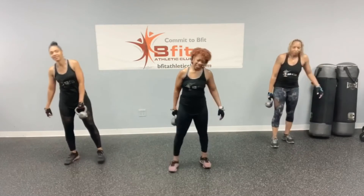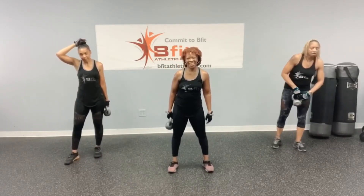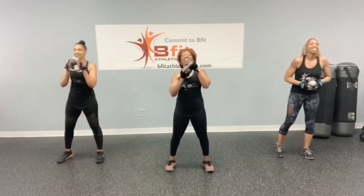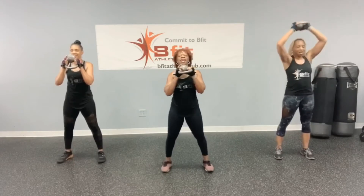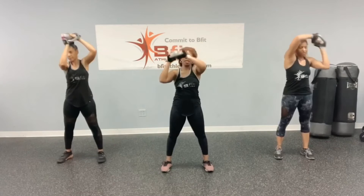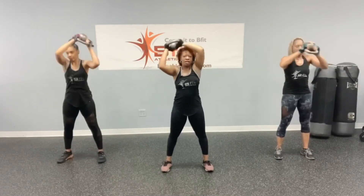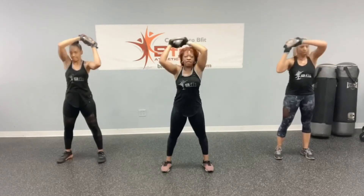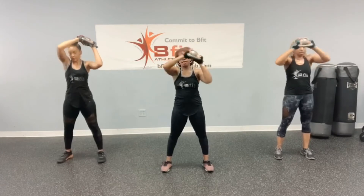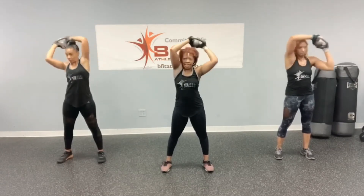Alright, we got one more side again, right? Okay. We're almost home. Let's go — boxer punch: 1, 2, 3, 4, 5, 6, 7, 8, 9, and 10.